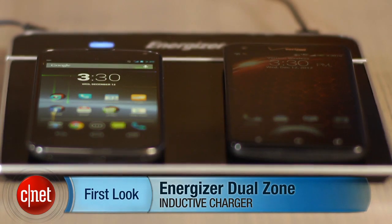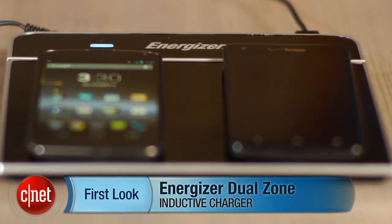I'm Brian Bennett, and this has been a first look at the Energizer Dual Zone Inductive Charger. Check back soon at CNET.com for a full review.